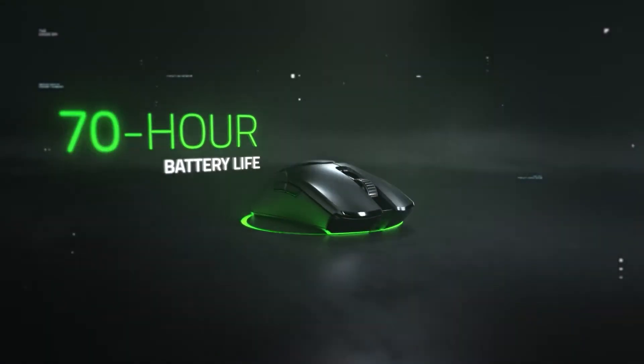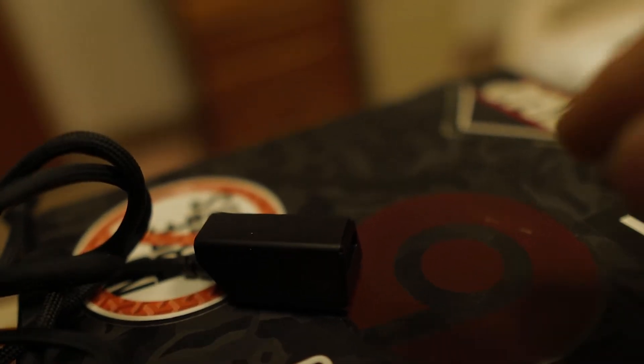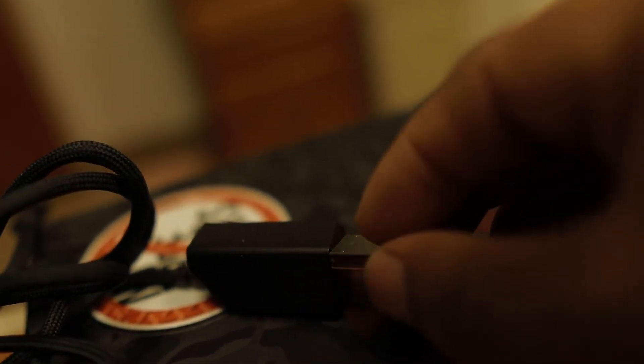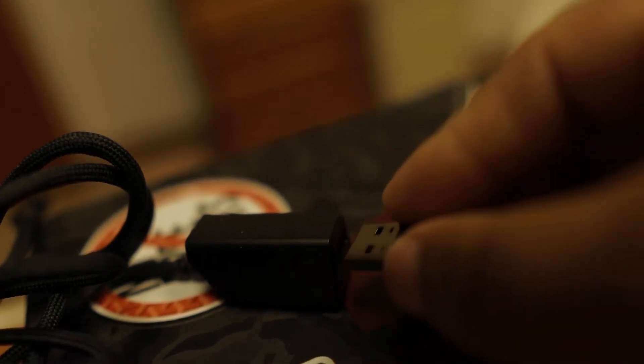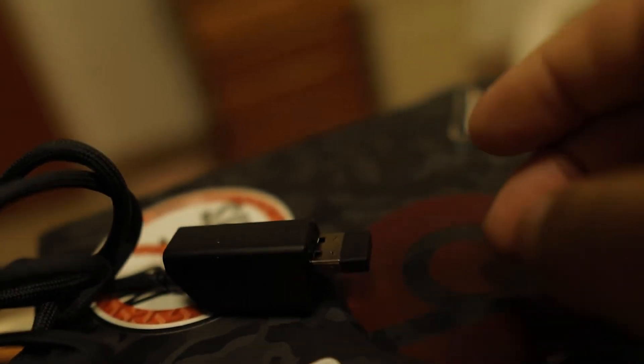This mouse has 70 hours of battery life, so you don't have to charge it every single day. In the program you can set it to shut off after a certain amount of time — I have mine set to around a minute or two. It also comes with an adapter so you only need one port: plug your charging cable into one port, the adapter into the cable, and the wireless dongle into the adapter.